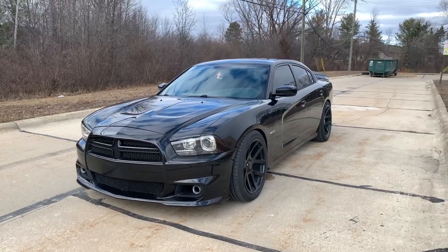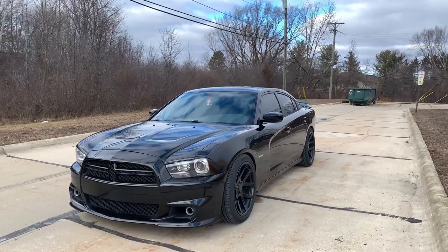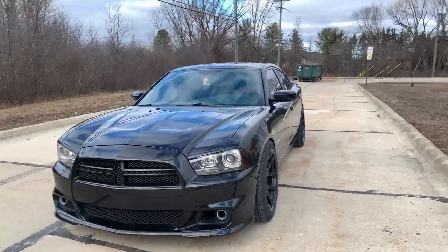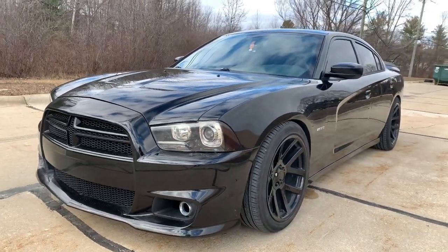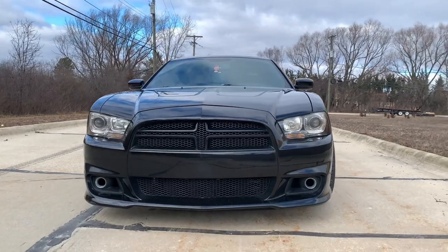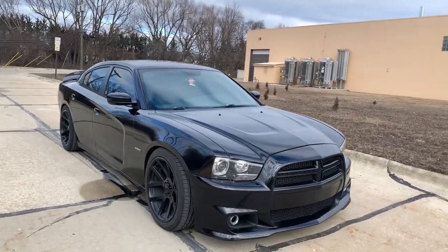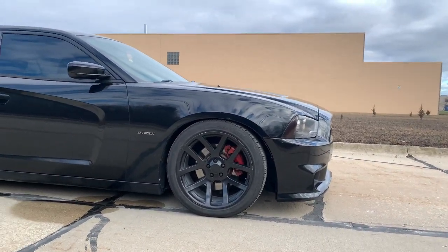Now I'm going to go over everything else this car has. Sorry about the wind noise — it's freezing out here in Michigan. This is my 2014 Dodge Charger RT all-wheel drive. I have the Luxe Auto Concepts tint for the side markers, which transforms the front end. We have the SRT8 front bumper and upper and lower grille. I also have the brake calipers painted red — the paint has held up well.